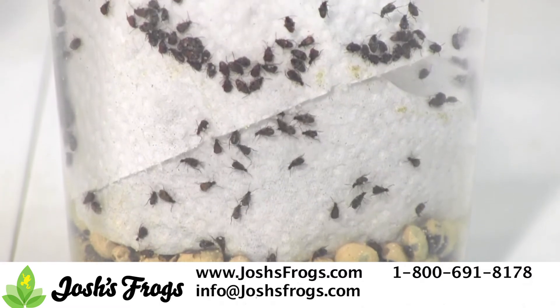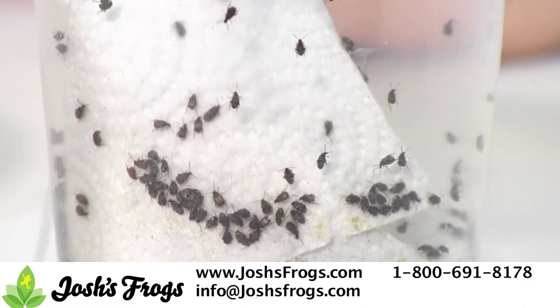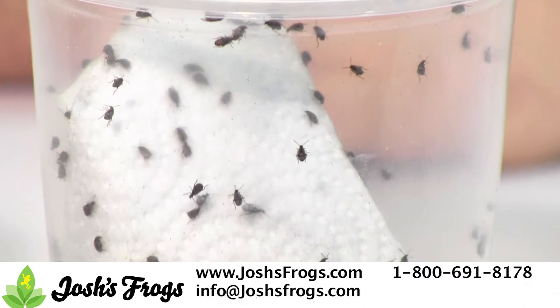Bean beetles are very easy to culture with a life cycle of approximately four weeks when kept in the low to mid 80s. They can be very quick to culture as well.